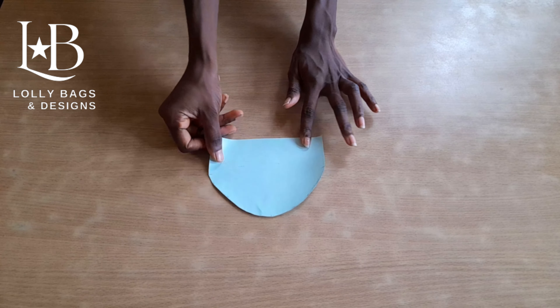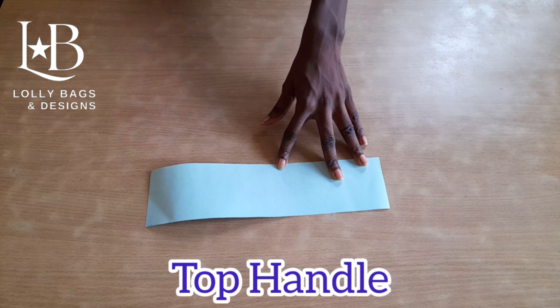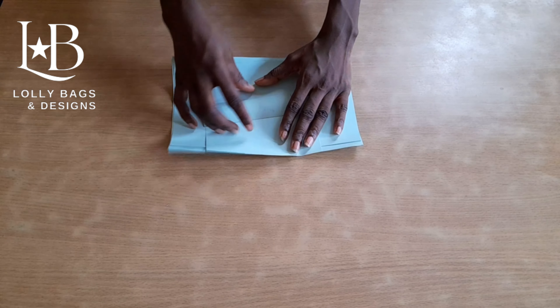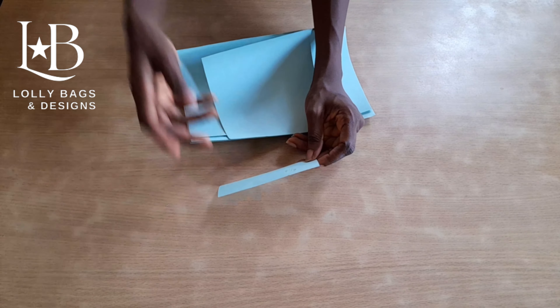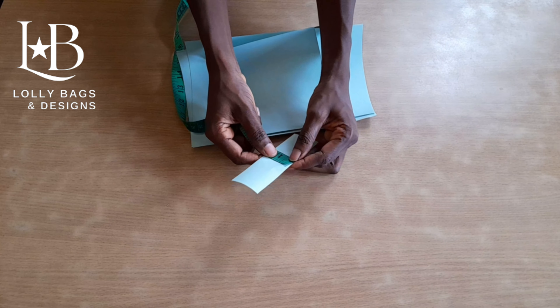We will be using this to cut the second side — we just place it on and then cut it out. The next material we need for our top compartment is the top handle, and the measurement is 12 inches by 3 inches. For the down compartment, the first material we need is our back gusset — this is what we use to join the top compartment to the down compartment, and the measurement for our back gusset is 5 inches by 1.5 inches.